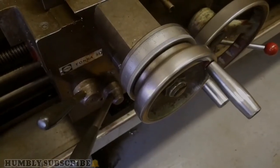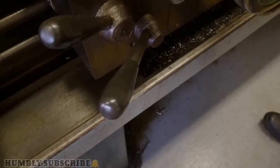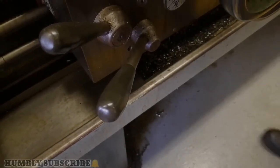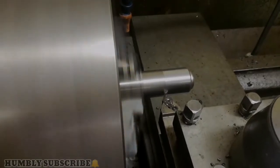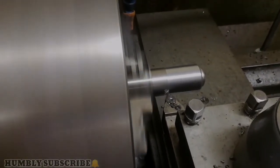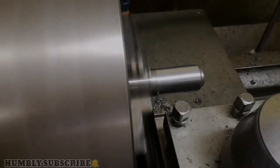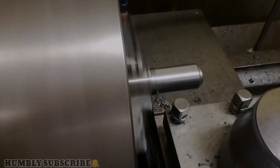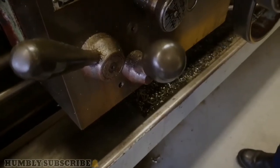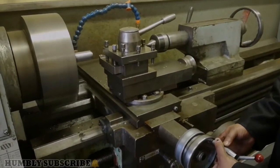So now we are cutting automatically by moving this lever down, and then it's running in the direction of travel. It was stopped by pulling this lever back. Now moving backwards — there we go.